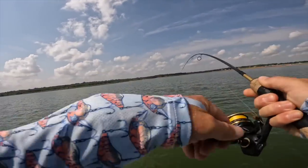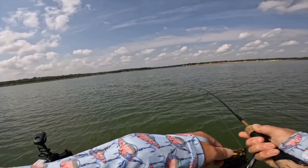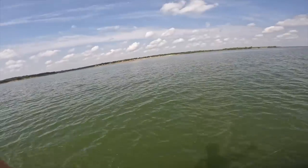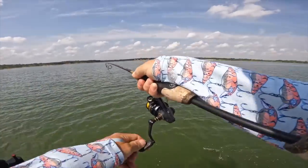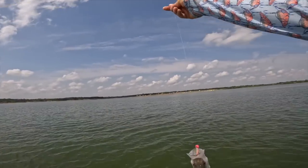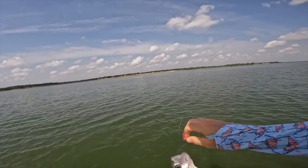Golly, that was a donk — I mean a donk crappie donk!